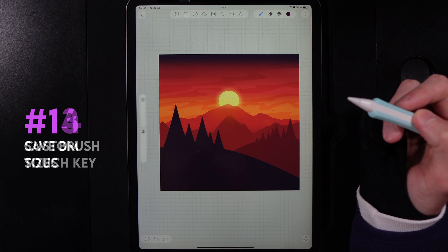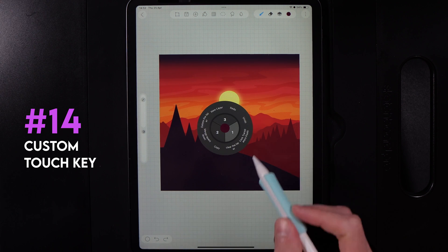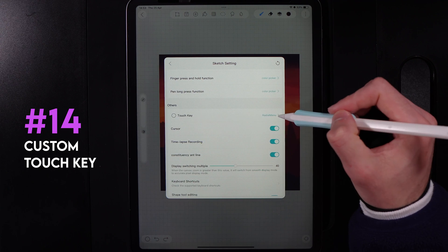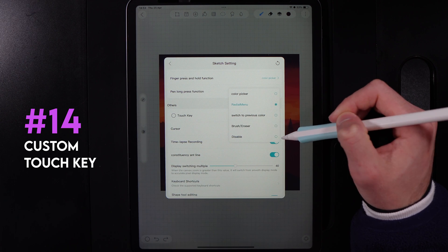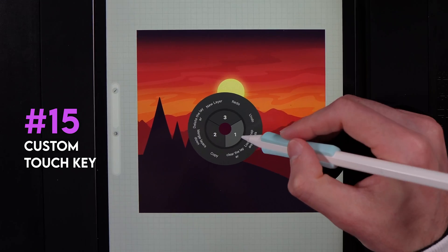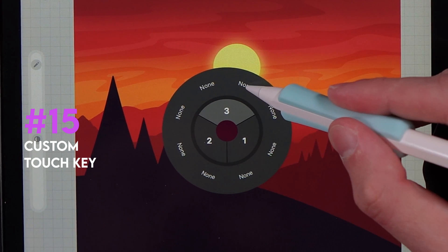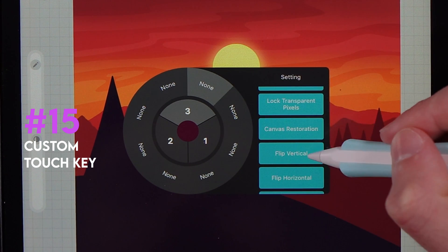In the very bottom left of your canvas, you'll spot the touch key. When you tap on it, you can customize what it does. Go to the three dots, then sketch settings, and scroll down to touch key. You can set it to color picker, radial menu, switch to previous color, brush and eraser, or disable it. With the radial menu option selected, tapping the touch key gives you a radial menu with quick actions around the outside — you can hold down on an empty slot and pick a new action to add tools that might otherwise be buried in menus.